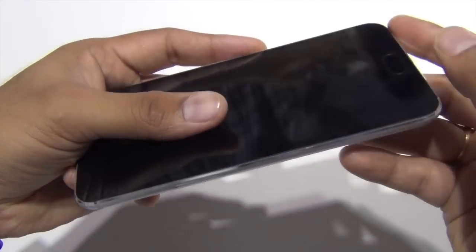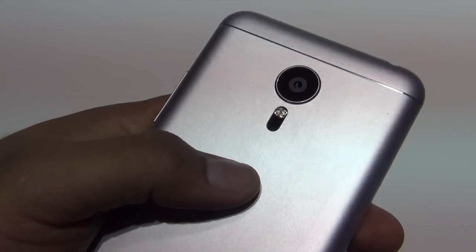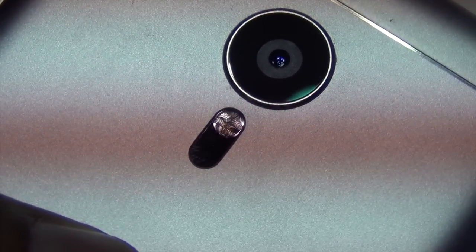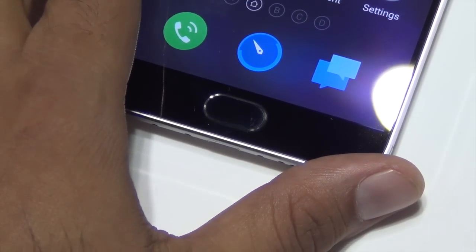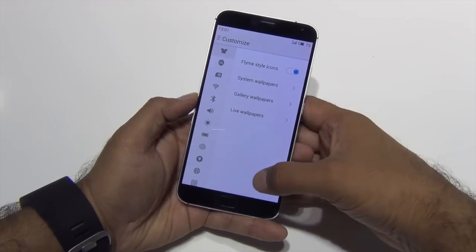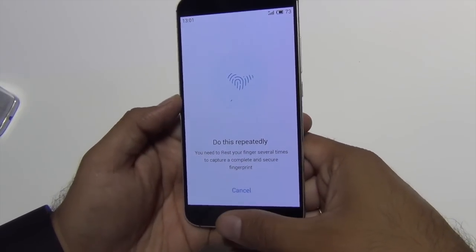Below the display, there is only one button — a touchpad-cum-home button that also physically depresses. There are no back key or menu key here. Instead, a single tap on this button acts as a touchpad input for the back gesture, while pressing it takes you to the home screen. It's an intelligent way of implementing multiple functions using one button, and it also doubles up as a fingerprint scanner to unlock the phone.